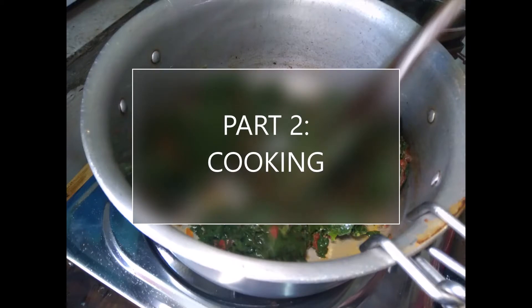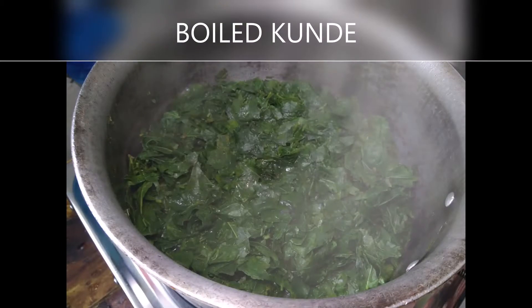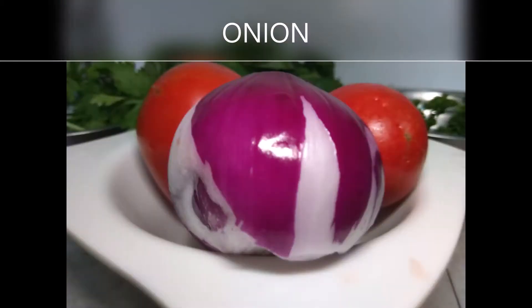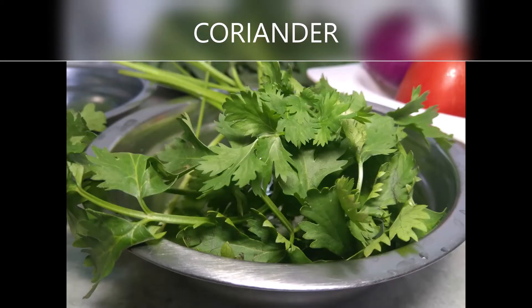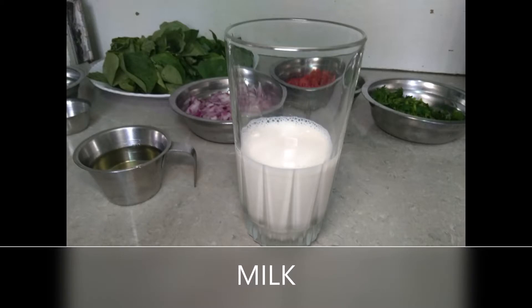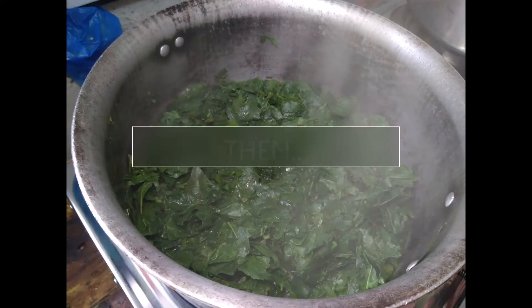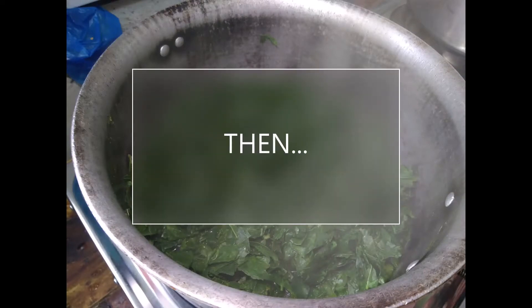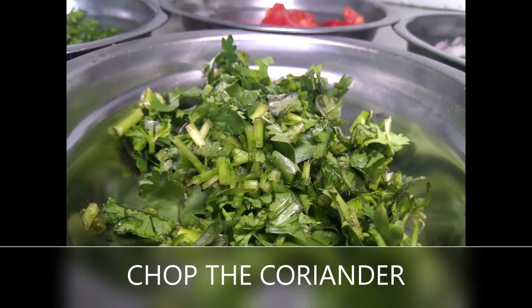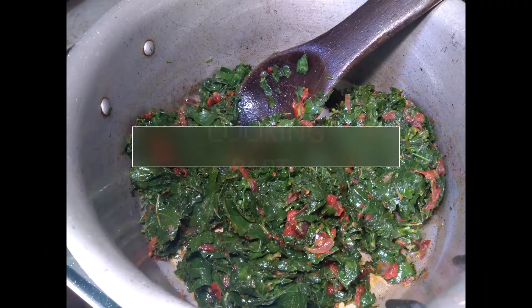Now we want to fry. So what do we need? We need the boiled kunde, we have the tomatoes, the onion, and because I love spices, I have coriander, I have parsley, and I also have my milk, oil and salt. You can either chop your tomatoes or blend them. Then we have our onions, coriander and parsley, all of them chopped. And now it's time to fry.